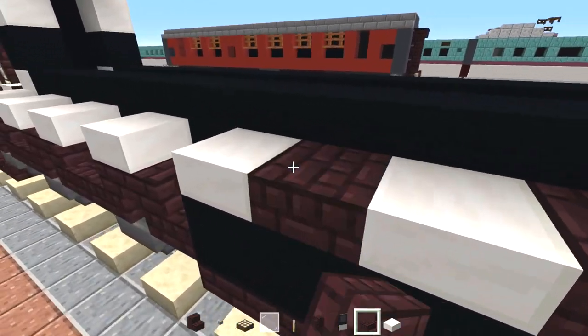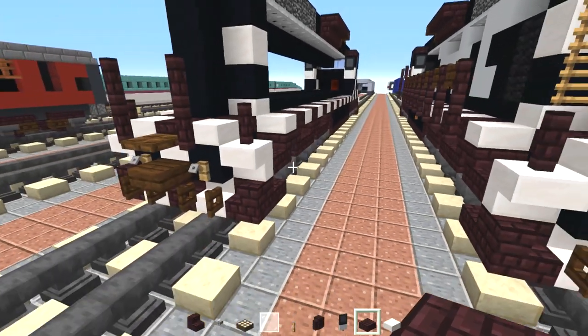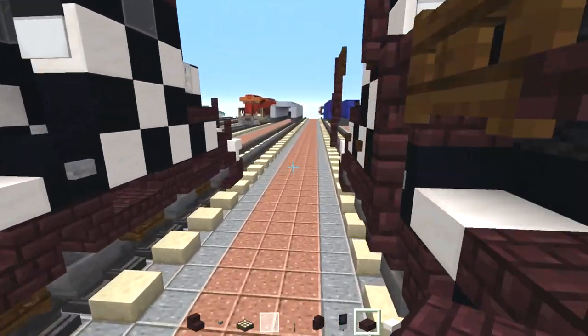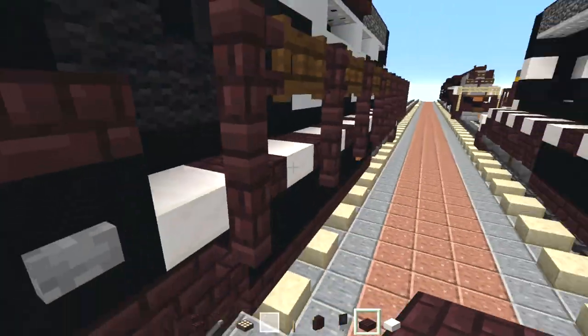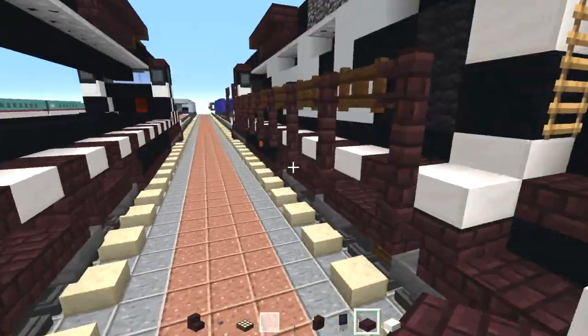Then we'll add in nether brick slabs in between. In 1.16 I heard that they're coming out with a new black slab, so you guys can use that in the future if you're watching when it comes out. That might be better, or maybe just leave it alone like this.